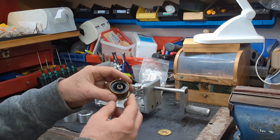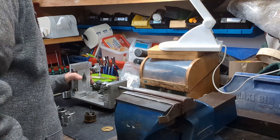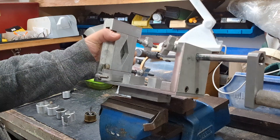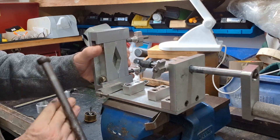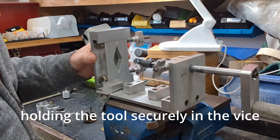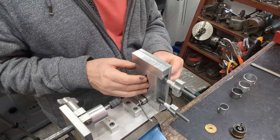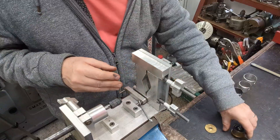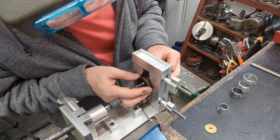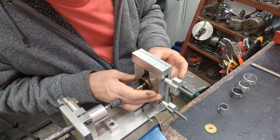Right, so let's get ready to take the springs out of the barrels. Here we go.